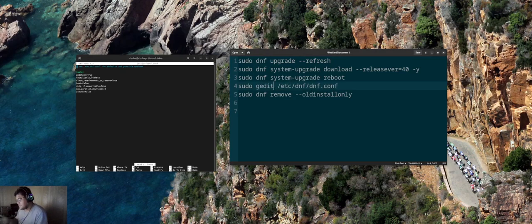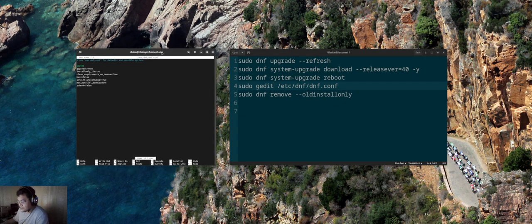After editing, to leave nano you need to press Ctrl+O to save the file, Ctrl+Enter to confirm, and Ctrl+X to exit.